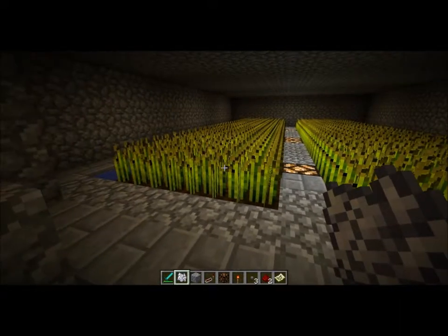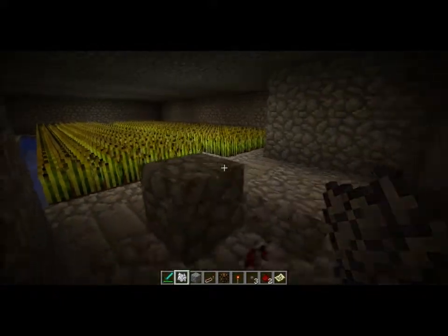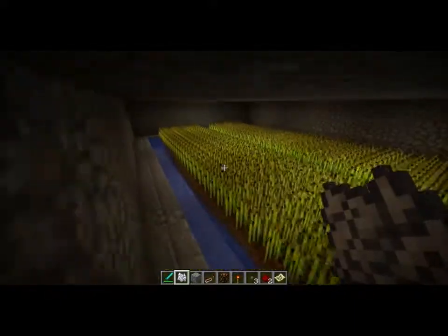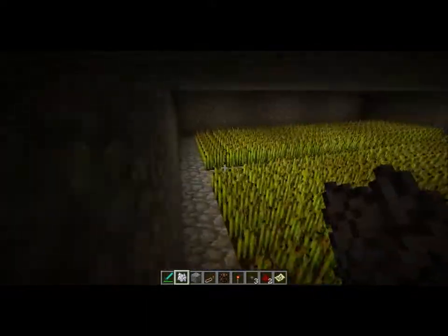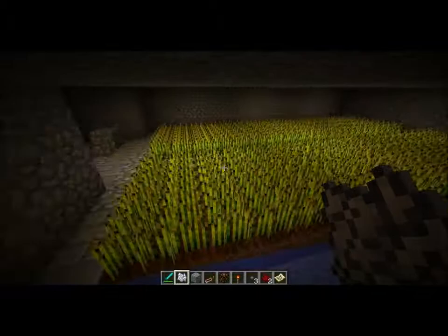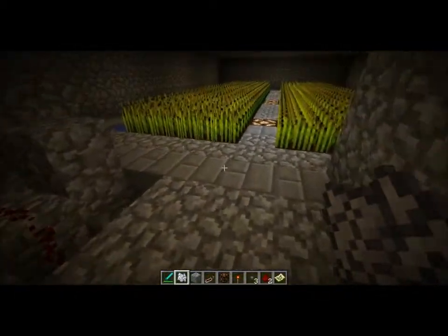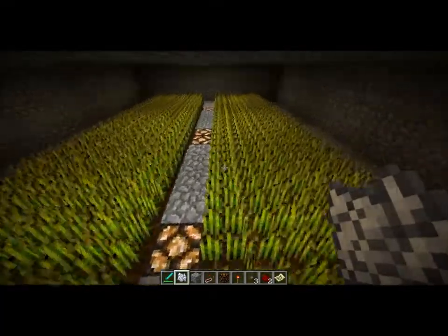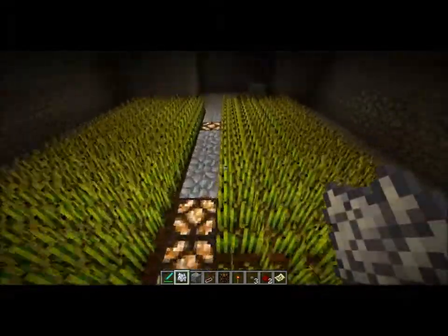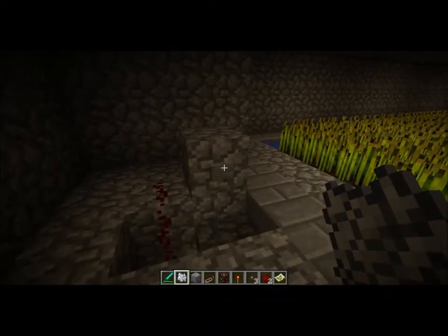Hey, this is Miragloth, and this is a concept for an automated farm. It's an alternative to using a water automated farm that collects by flushing the crops to a collection point. This alternative is more for those who do not want to use water in that situation, and it's called a darkroom automated harvester.